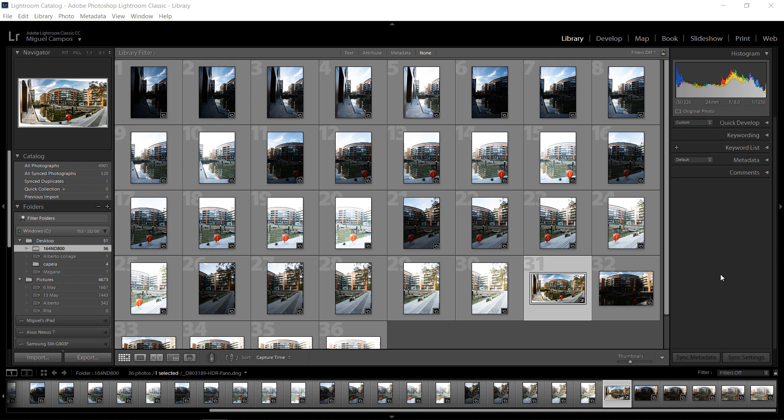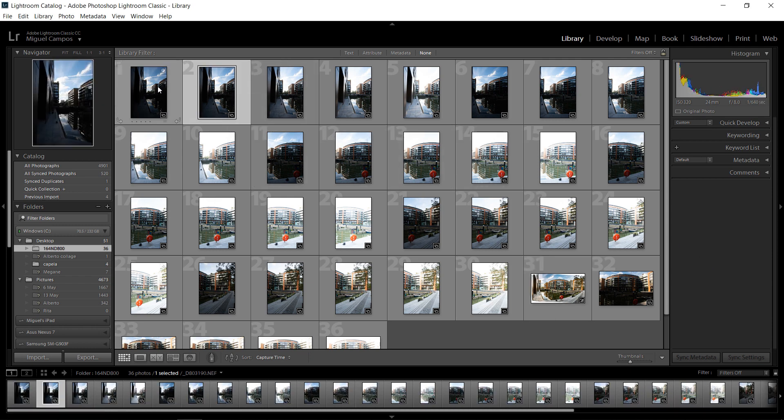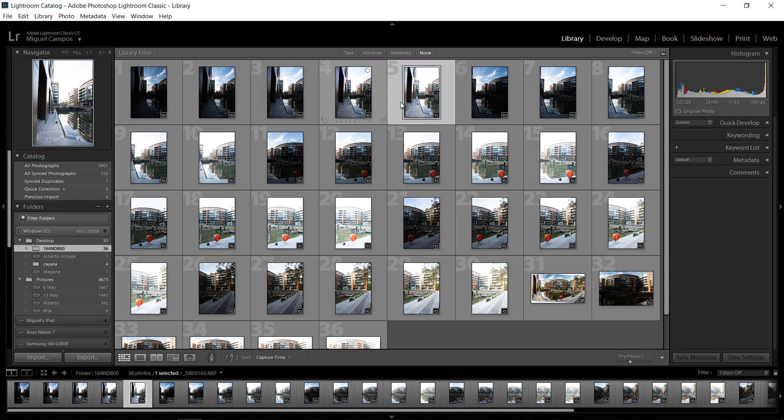So basically you take some HDR shots, panorama, and then Lightroom and Camera Raw does all the work for you. So first of all I'm going to show you something. I took some photos here and I have five photos, all at different exposures, one stop apart.